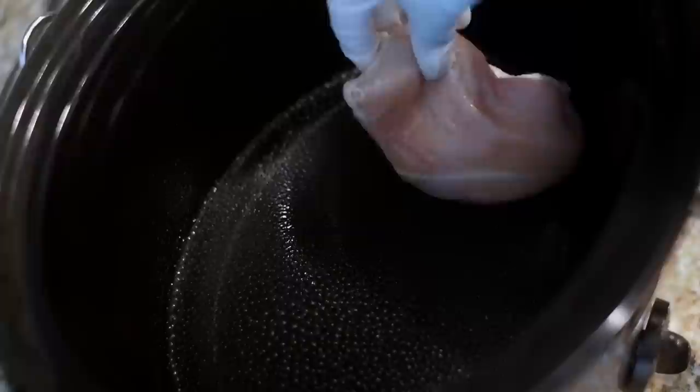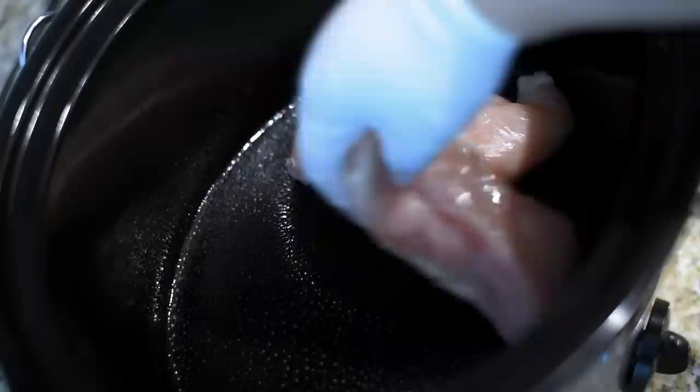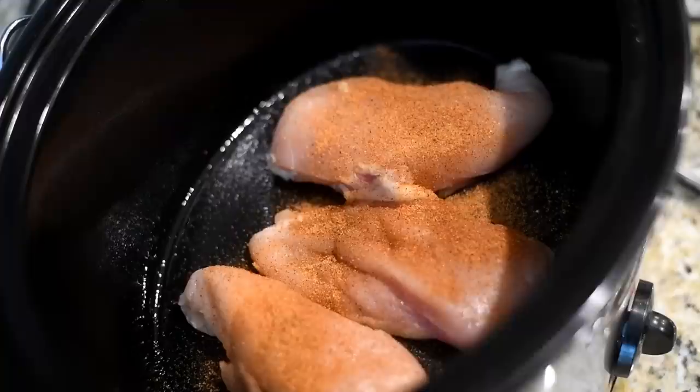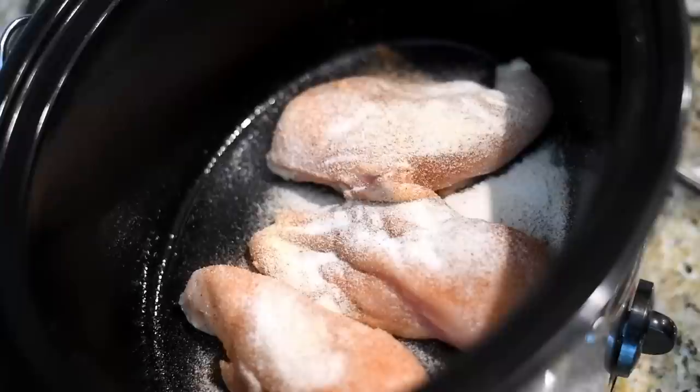To start, we're going to spray the crock-pot with nonstick cooking spray. Then I'm going to add in my boneless skinless chicken breast. You can use chicken thighs, you can use bone-in chicken, whatever you like. Just add that in. Now I'm going to add some seasoned salt, your favorite onion powder, and some garlic powder.